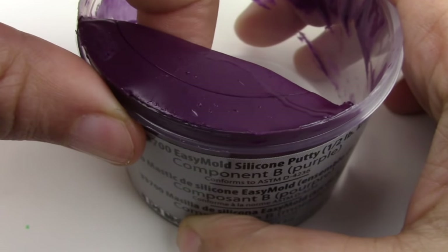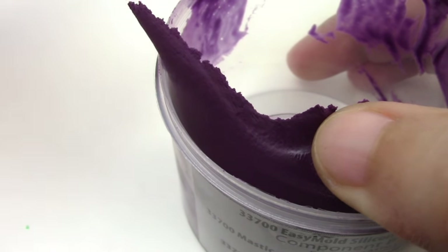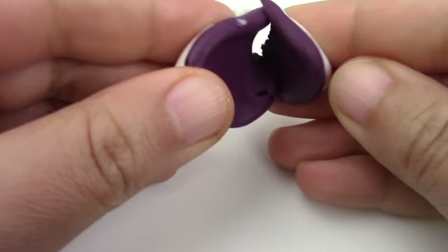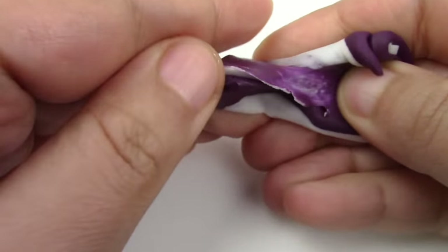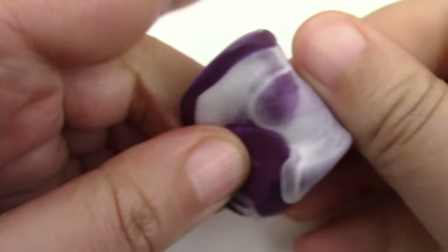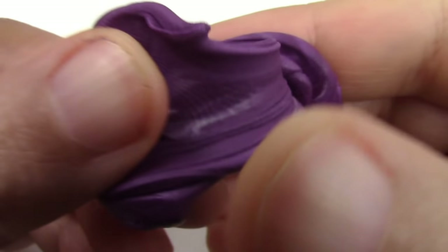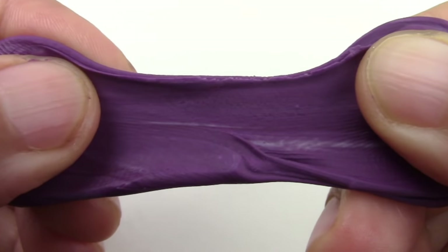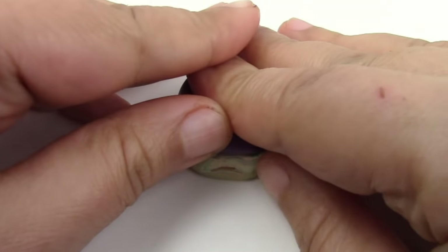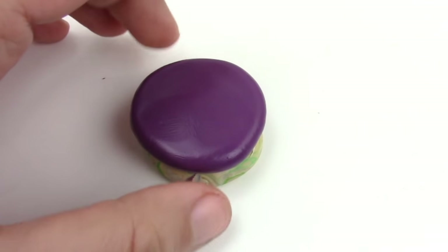Now we're going to bake it for 15 minutes at 275 degrees Fahrenheit. Once baked, we're going to take our mold putty and — more satisfying shots, mandatory — mix them up until they're nice and smushy. I'm just getting some pretty smexy shots of smushiness. Put it inside the mold, make sure the top is as flat as possible, and let it cure according to package instructions. It kind of looks like a smushed Toad from Mario.